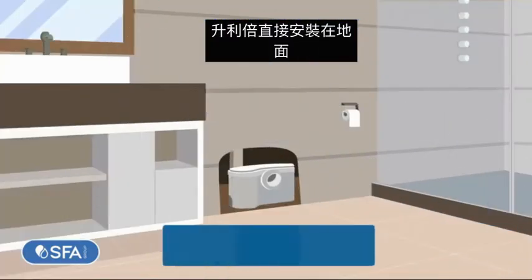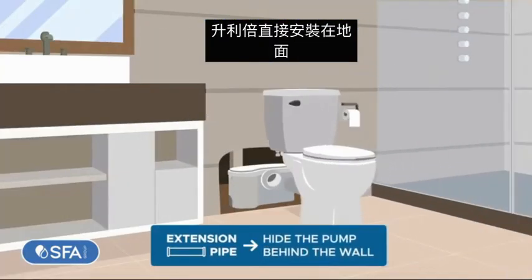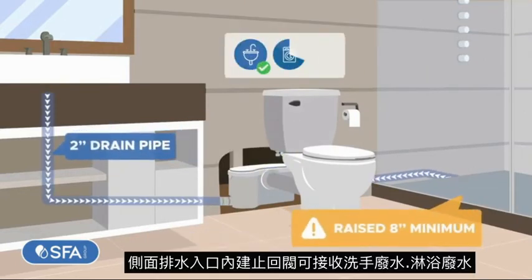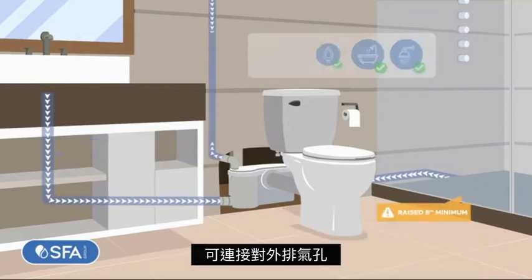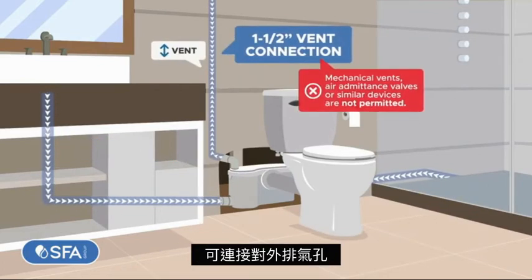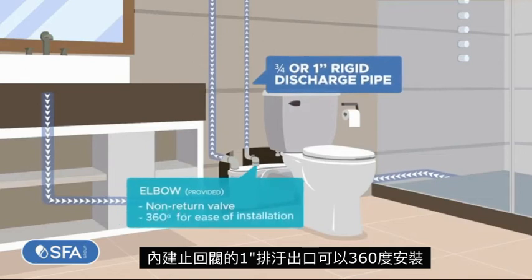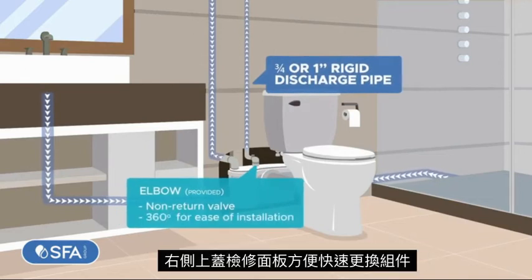The above-the-floor installation is a major advantage. Put in the toilet using the provided rubber connector. The side connections and built-in check valves receive greywater. The vent connection is a two-way air vent. Lastly, the discharge with built-in non-return valve rotates 360 degrees for ease of installation.